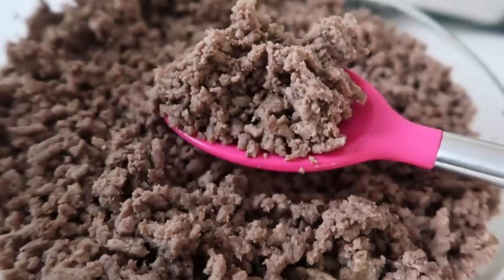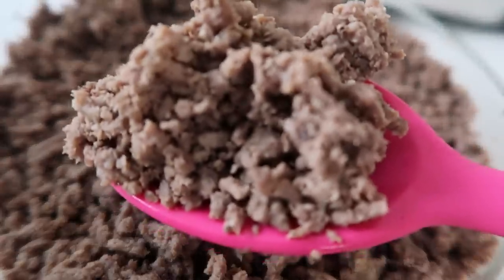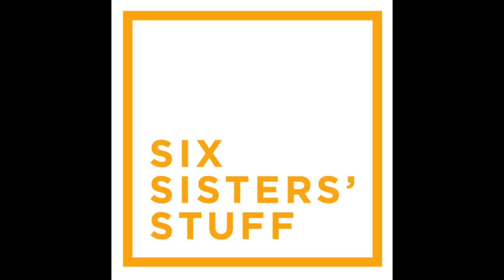Hey everyone, welcome back to Six Sister Stuff. Today I'm showing you how to cook three pounds of frozen ground beef right inside your Instant Pot. You are not going to want to miss this one. I'm Kristen, the second sister from SixSisterStuff.com, and I'm also the sister who runs the YouTube channel. That's why you get to see me all the time while my other sisters do other jobs for Six Sister Stuff.